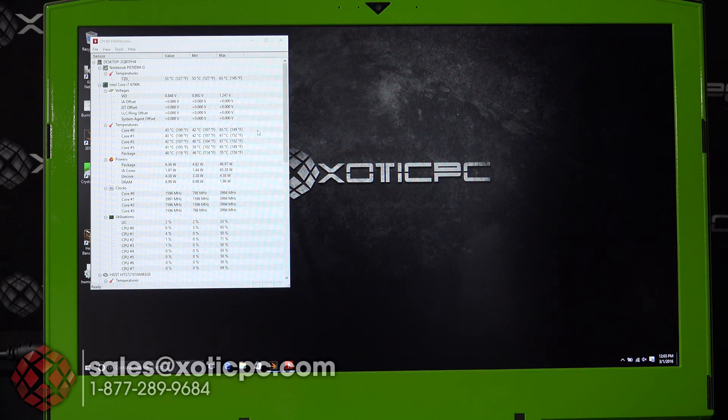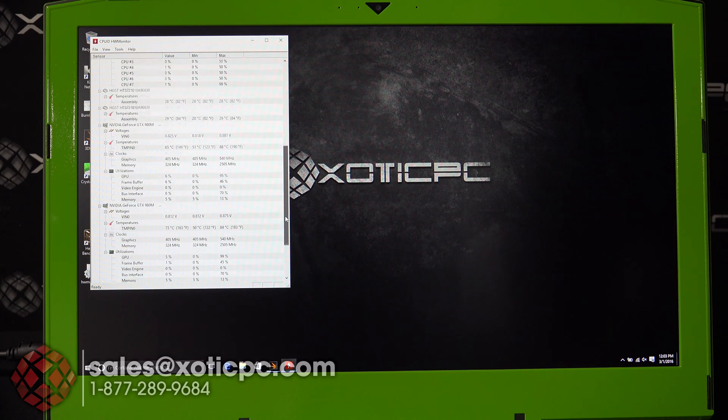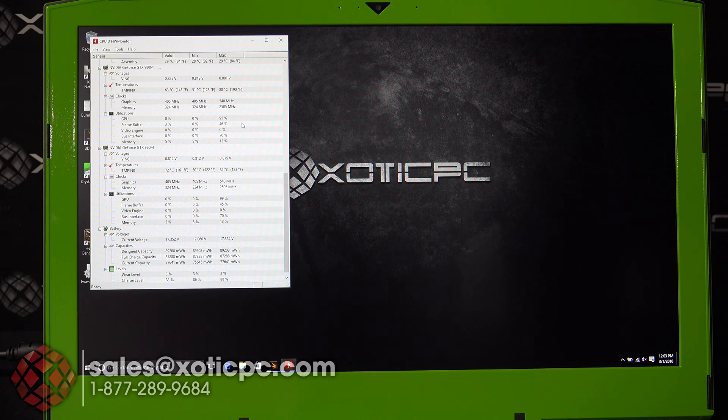Taking a look at temperatures during Heaven Benchmark: the processor cores were at 65, 67, 67, and 65 degrees Celsius with the package at 70 degrees. For the graphics cards, the first one maxed out at 88 degrees Celsius and the second one came in at 84 degrees Celsius.